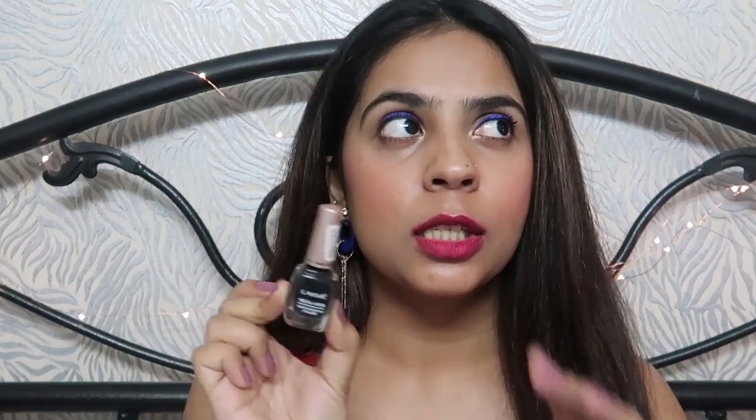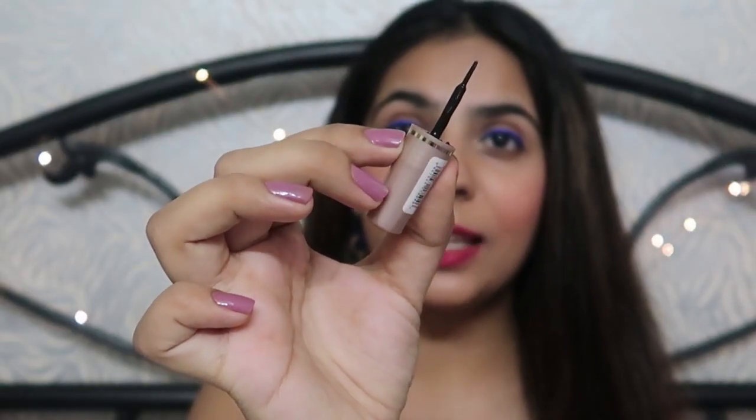So those were all the swatches. Now let's talk about the packaging. This comes in a very nice glass bottle which is very sturdy — I've dropped it a couple of times and nothing has happened. It's like a Lakme nail paint bottle. The wand it comes with is very nice and thin — super thin — so it's very easy to make a winged eyeliner with this.